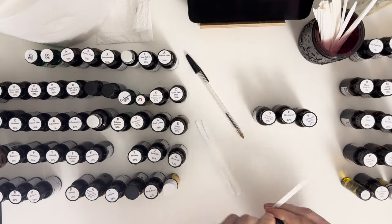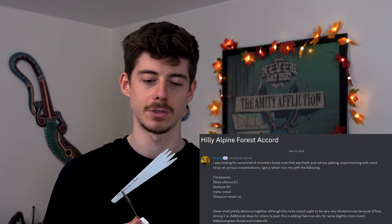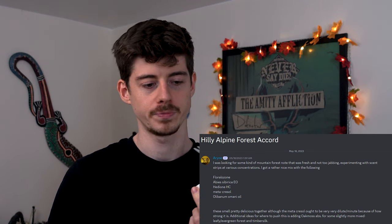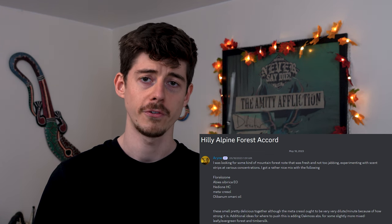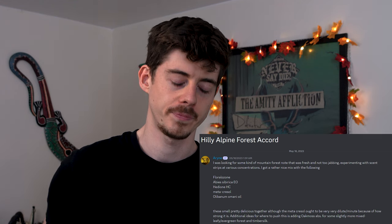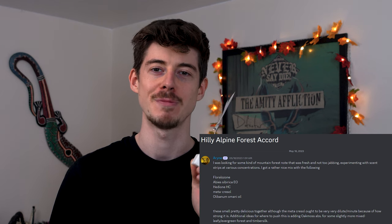Next, a hilly alpine forest accord - I love this kind of smell. I know this smell because I used to go on walks in the mountains in Switzerland with fresh alpine mountain air, loads of trees, and you could smell the pinene floating around. Now, one of the five materials - metacresal - I didn't have, so I only used the other four: frankincense essential oil, fir needle essential oil, floral ozone, and charismal super (a version of hedione HC). Even without the metacresal, as soon as I smell it, it transports me straight back to those hilly alpine scenes. It really does smell like what it says.